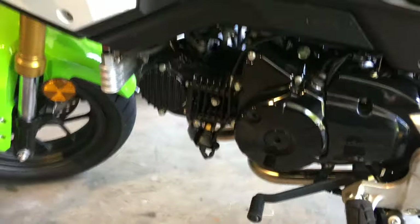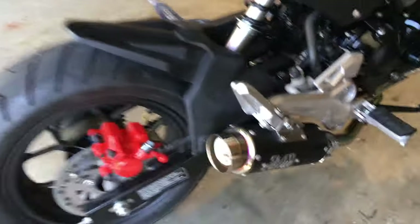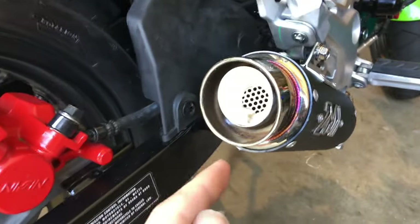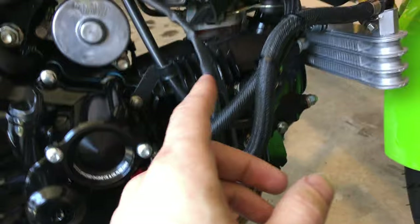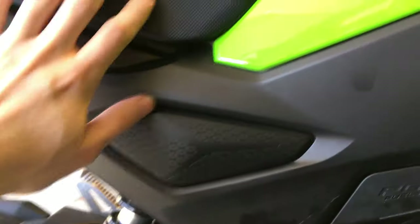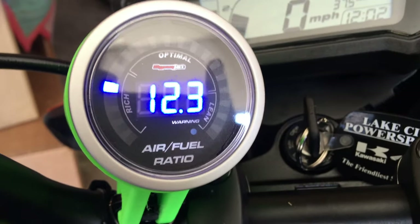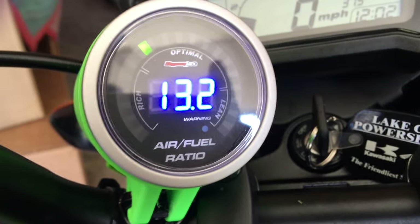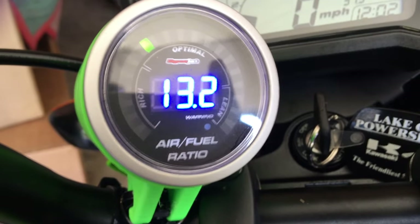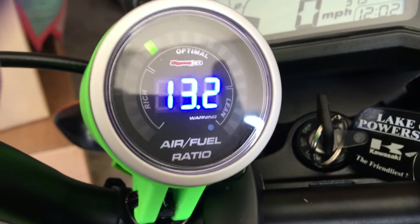Here we can see the aftermarket oil cooler. This is the Bosch five-wire oxygen sensor that feeds up along here into the fuel injection control computer under the seat. After idling for about five minutes we can see the air-fuel ratio approaching 13. The ideal stoichiometric ratio is 14.7, but this system is tuned for an average air-fuel ratio of 13.5, enabling enhanced fueling with a free-flowing exhaust and intake.